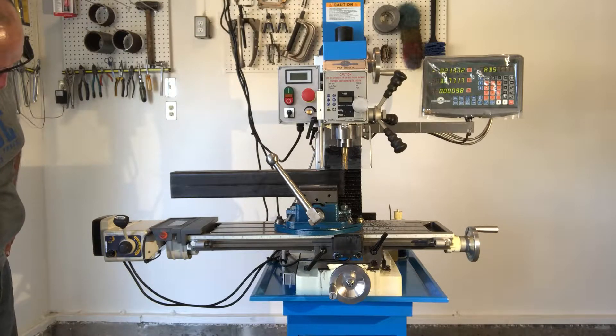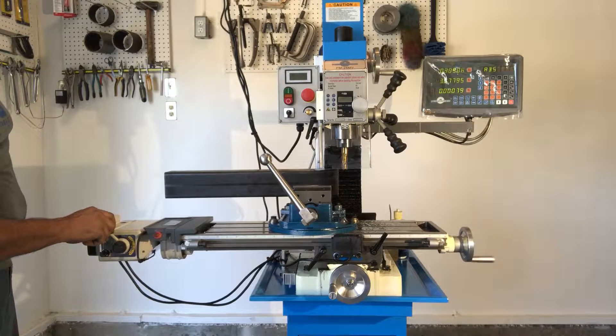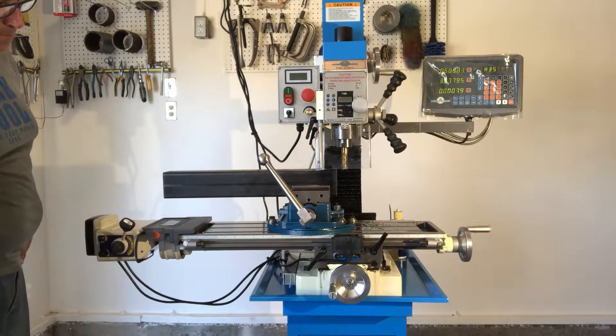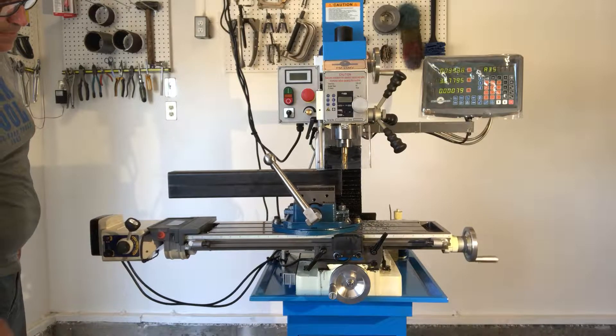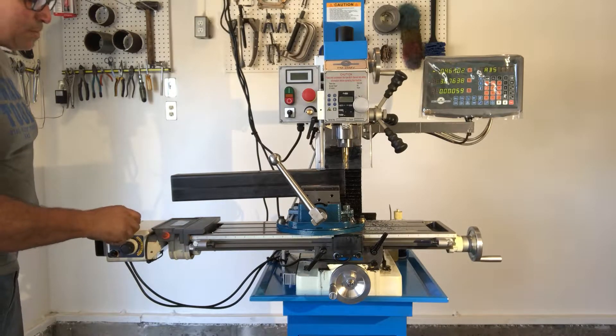One thing is the power wasn't on. So now I have the power on. We're going this way. We're going this way. Oh my goodness.